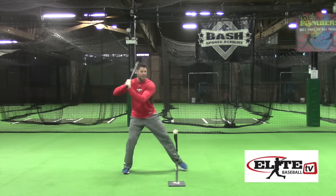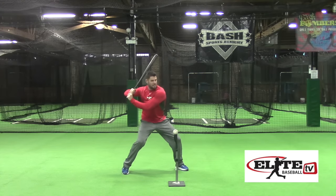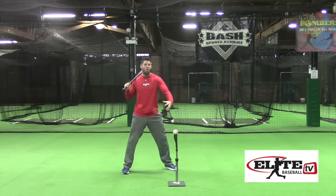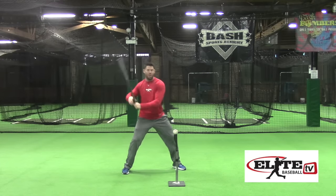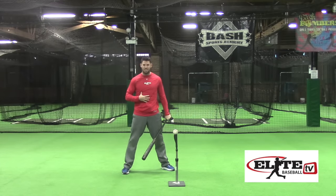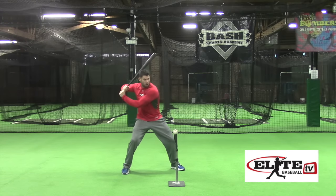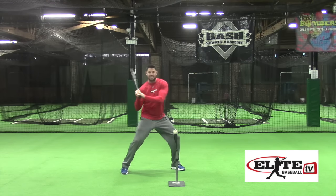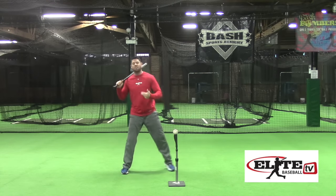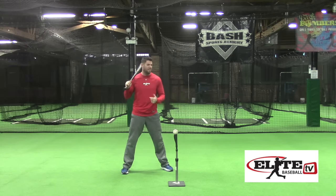How we activate the core is by creating upper body resistance to the lower body's drive. When the lower body begins to open up, we want the upper body to resist that turn, creating more torque and stretch across the midsection. Think of this like a slingshot effect. This is what makes the torso turn much faster, as well as slotting the hands tighter to the body — all of which increases rotational speed and does more than just add power.